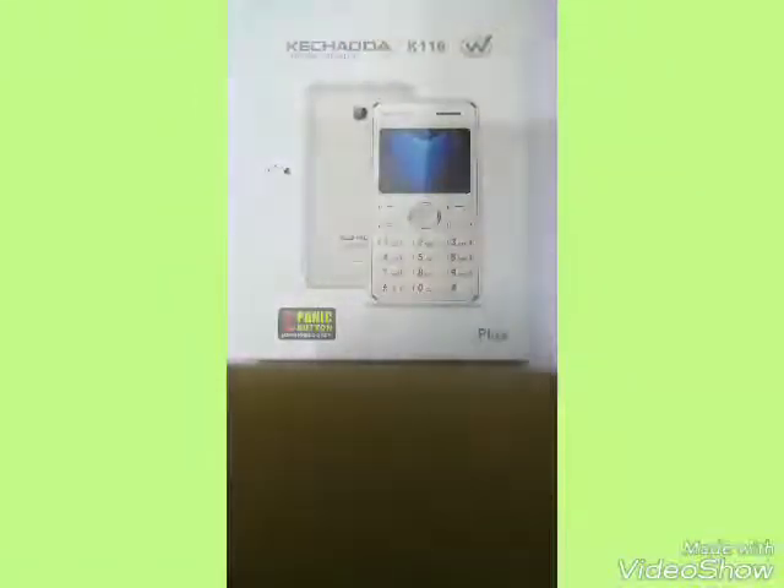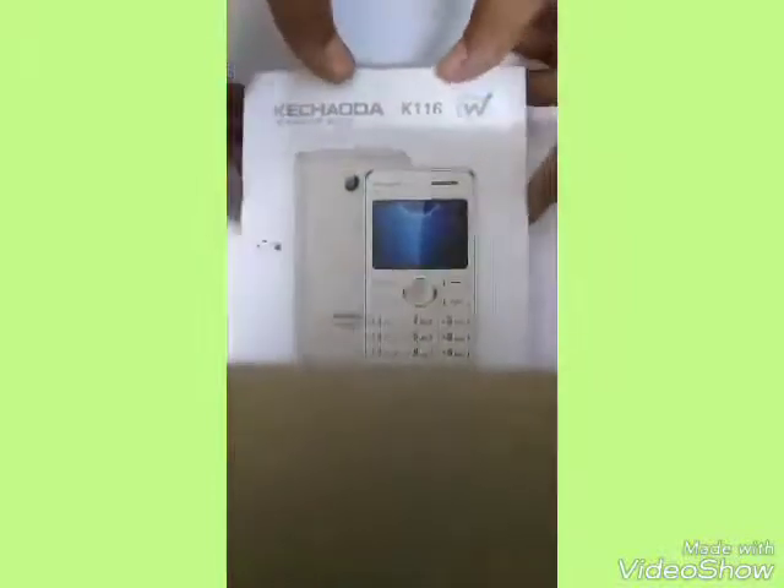Hello, this is Prathama and in this video I am going to do the unboxing and have a first look for this Kachauda K116, the king of the music it is called.